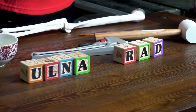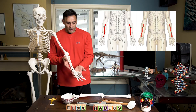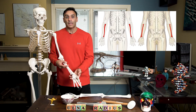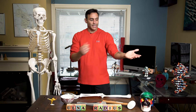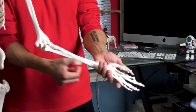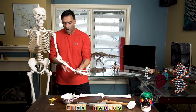Moving on to the forearm. There are two bones in the forearm. The one on the inside is called the ulna and the one on the outside is called the radius. Now let's make an important distinction about how we name things in medicine. When someone stands with their palms like this, this is called the anatomical position. So here's Wyatt's ulna and here is his radius — these are the two bones of the forearm.